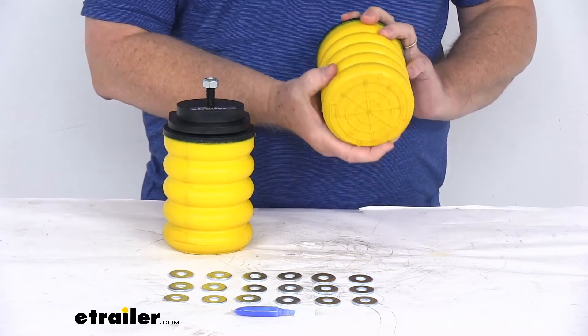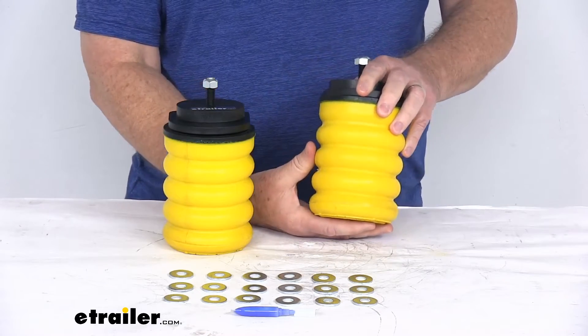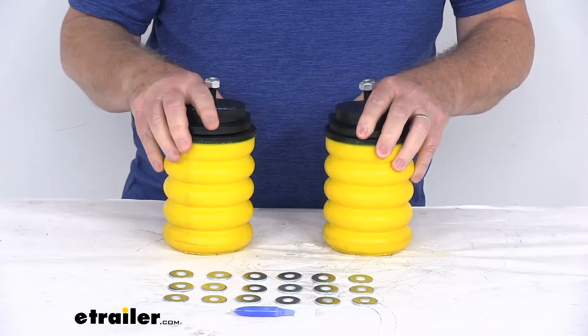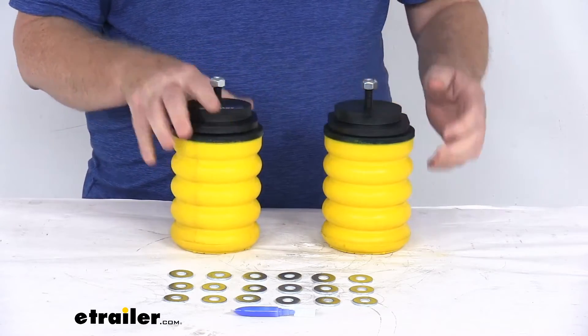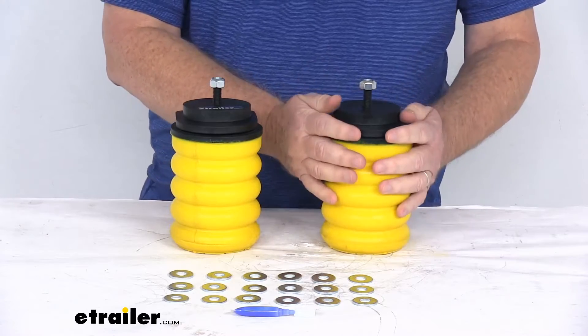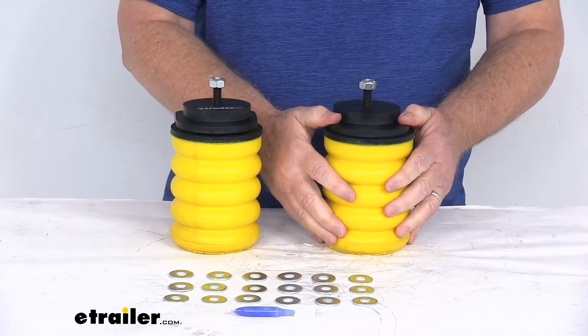They are made of a durable microcellular urethane, designed to work in temperatures from negative 25 degrees Fahrenheit up to 200 degrees Fahrenheit. They resist damage caused by oils, road salts, and UV rays. And they offer minimal lateral expansion — the springs compress vertically instead of to the sides, so they aren't easily damaged when operating in tight spaces.